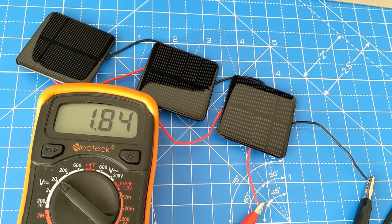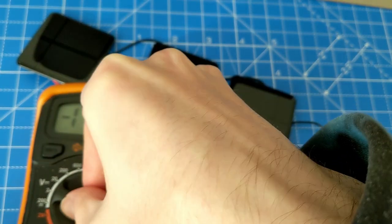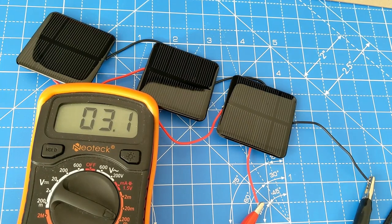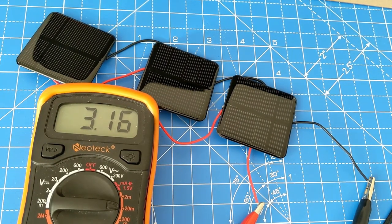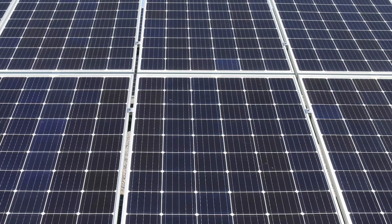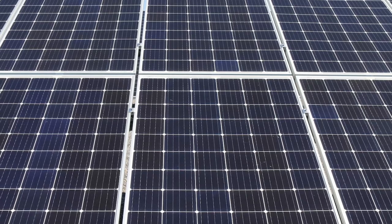Here we can see the voltage of a circuit in parallel has a lower voltage, but it will have a higher current. Connecting solar cells in parallel will increase the overall current of the circuit and increase its milliamps. Most solar panels contain a combination of series and parallel circuits to achieve the required voltage and current.